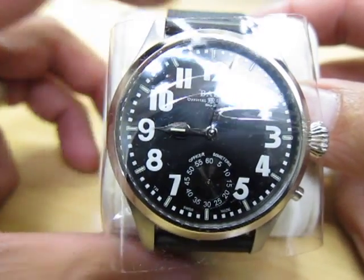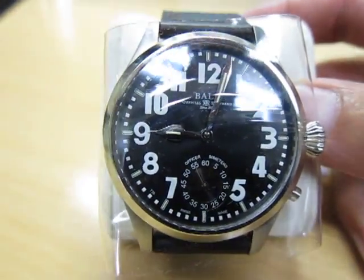This is the new Ball Engineering Mastitou Officer. This is the model with a black dial and the white Arabic numbers.